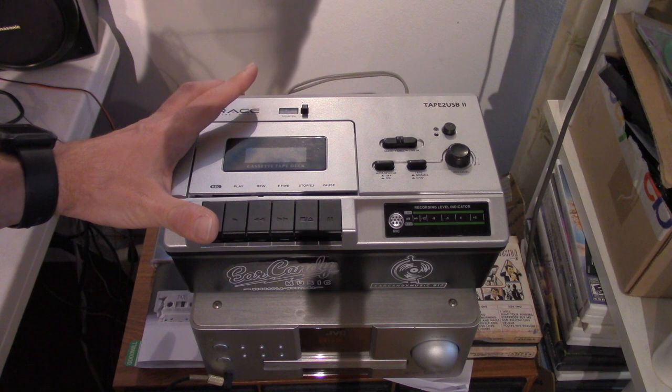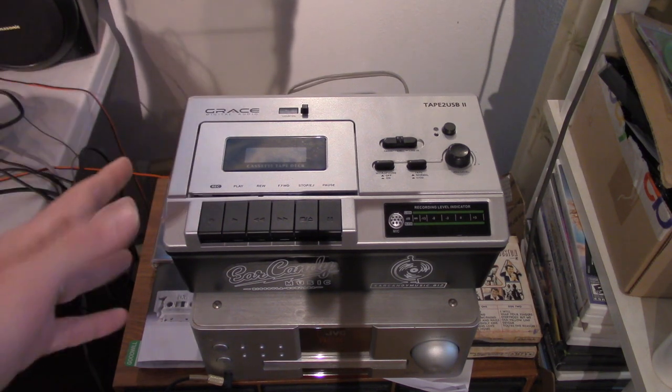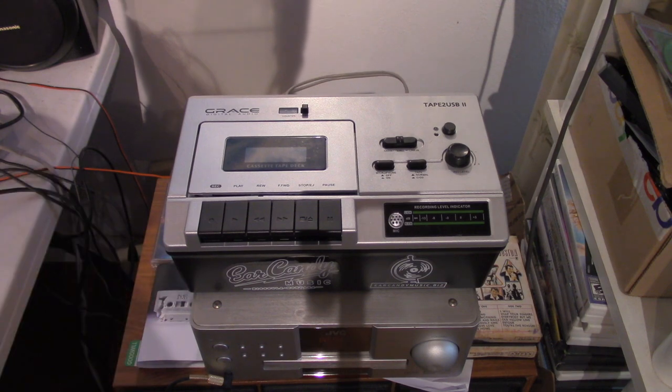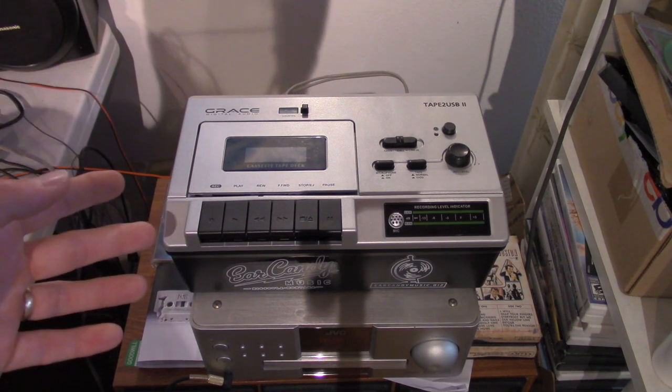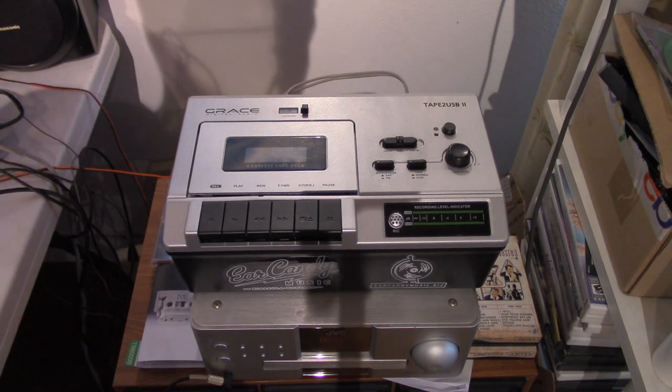I adjusted the speed levels and I can say I'm pretty happy with the sound quality of this unit. It's not mind blowing, but it's definitely better than your average Walkman and it's a whole lot better than most of the stuff you'll find on the market today.